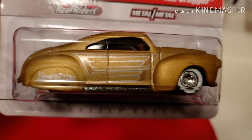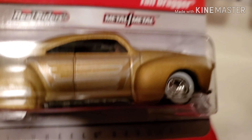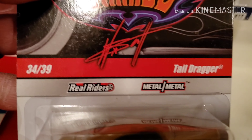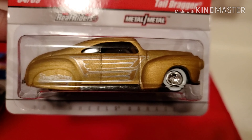Shoutout to Gary - I know I've watched your video on Tail Draggers. I have a couple here that I've purchased. This one is from the Wayne's Garage series - gold with real rubber tires with white walls.